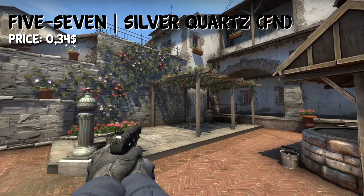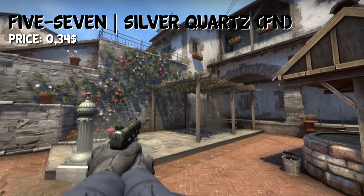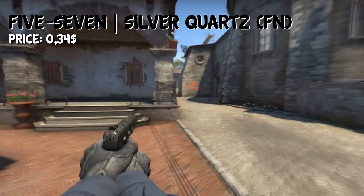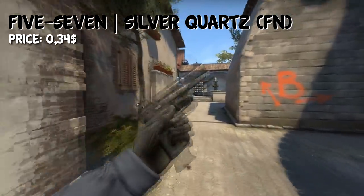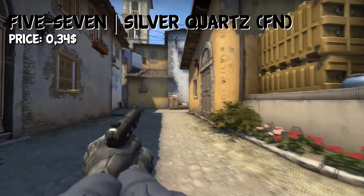If you're not the biggest fan of the CZ, you can take the Five-SeveN for the CT side. I chose the Silver Quartz skin. It's a pretty nice looking skin and it's very dark — not exactly completely black, but I think it still fits the loadout. In Factory New, you can get it for $0.34.